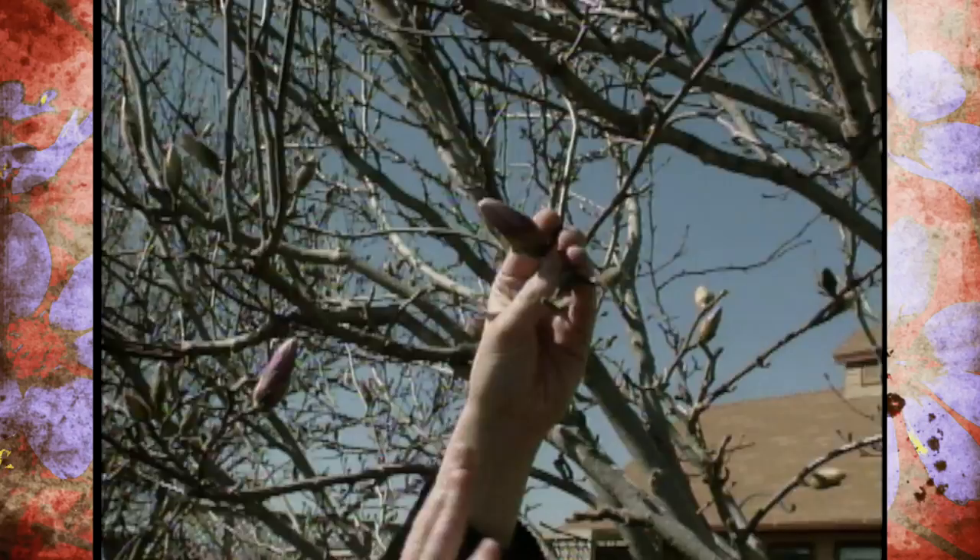You can see that our saucer magnolia is just about ready to bloom and with any luck we'll miss the freeze and we'll get a beautiful show out of this tree, despite the fact that we have some problems down here at the base.